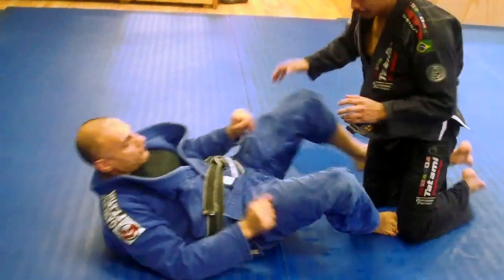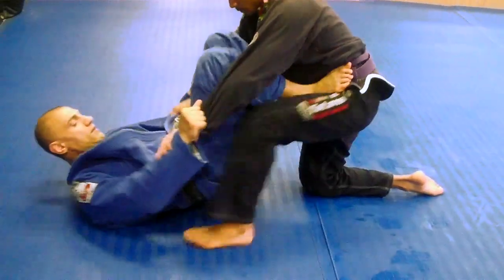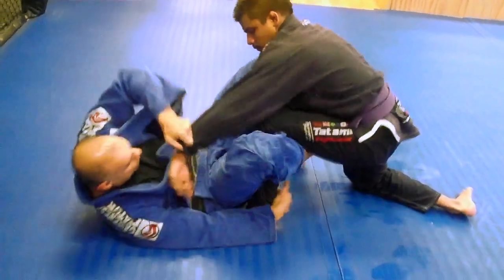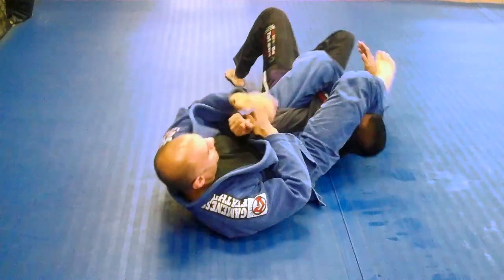One more time in real time. You're working here — bring his legs up, control, get it here, roll and hold.